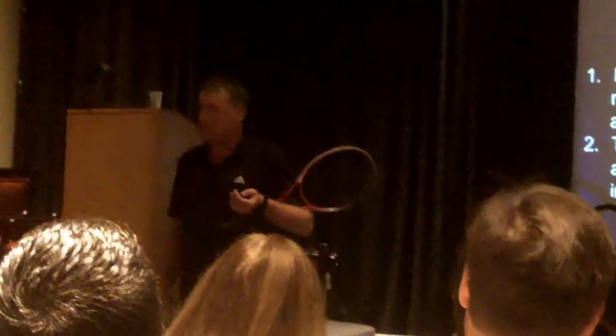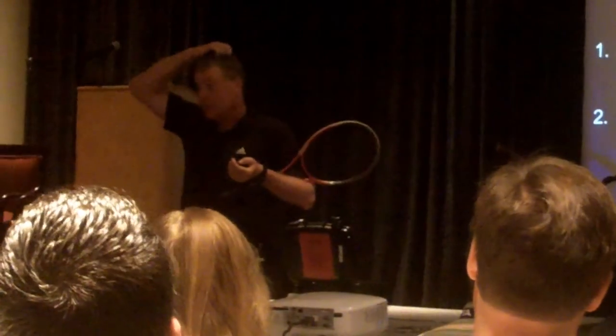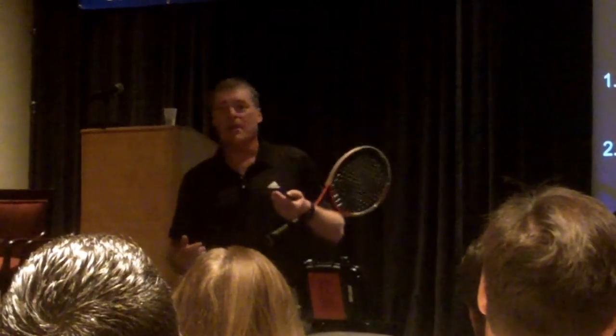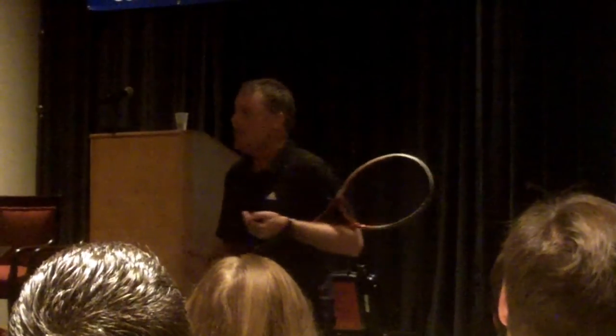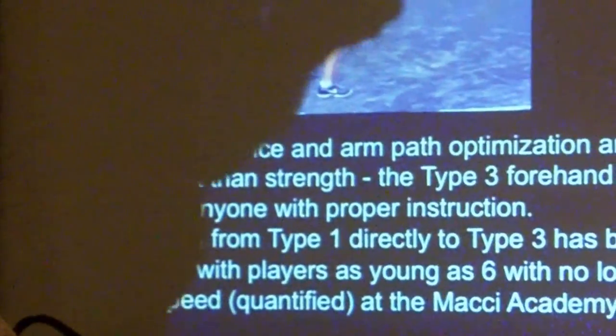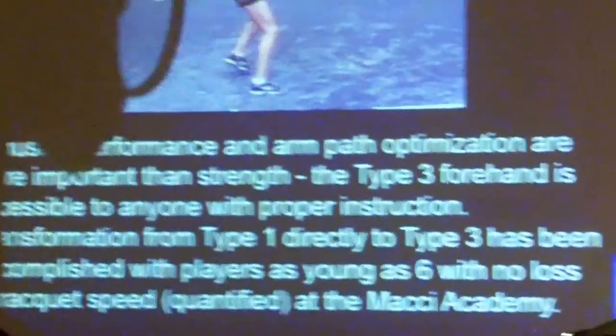That transformation from type 1 to type 3 has been accomplished with players as young as 6 — boy and girl — with no loss in racket speed and, of course, an increase in speed, quantified. Now is it the right thing to do with everyone? That is a coaching philosophical decision for each person. I would never impose that on anyone. But based on the evidence and the way I know this thing works across age groups, I'm going to build this in early. My goal today was to try to explain a little bit about the physics of how this thing works — because if you're going to teach this stroke, you need to know how it works. Otherwise you can take people down very bad roads.